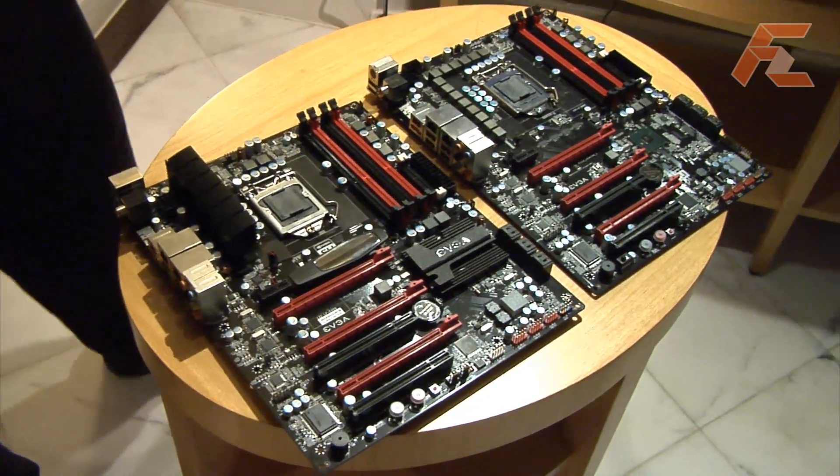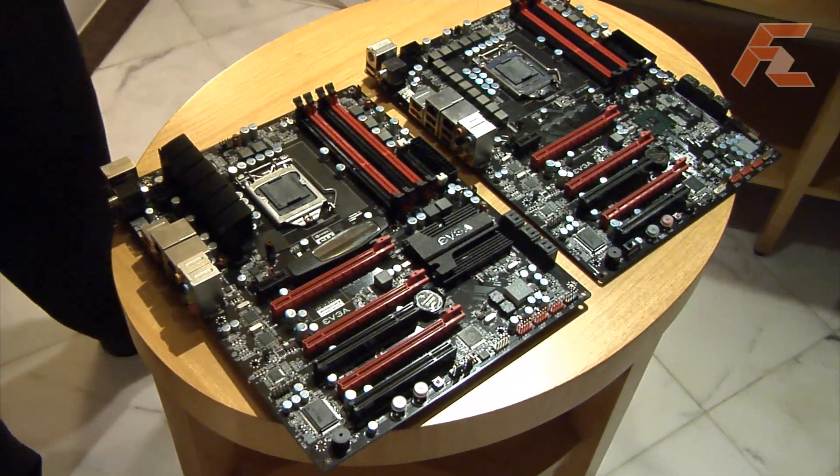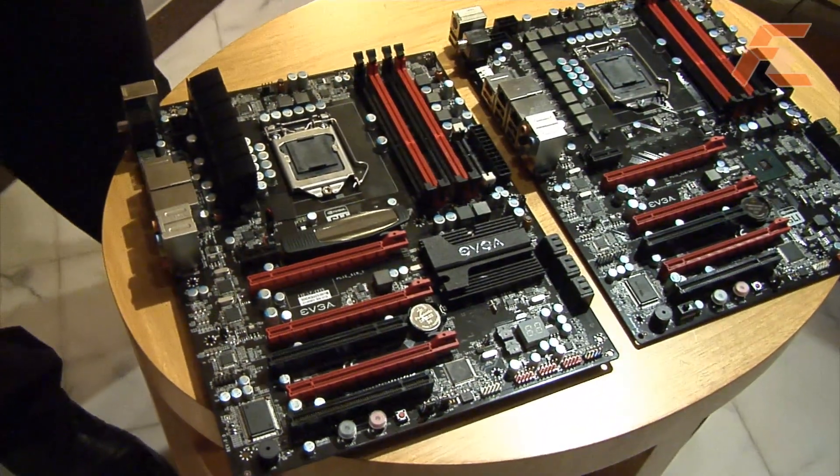Hi, my name is Jacob Preemann and I am a product manager at EVGA. Today we're showing two motherboards based on the P55 chipset from Intel. On the left we have the EVGA P55. This is an enthusiast motherboard.